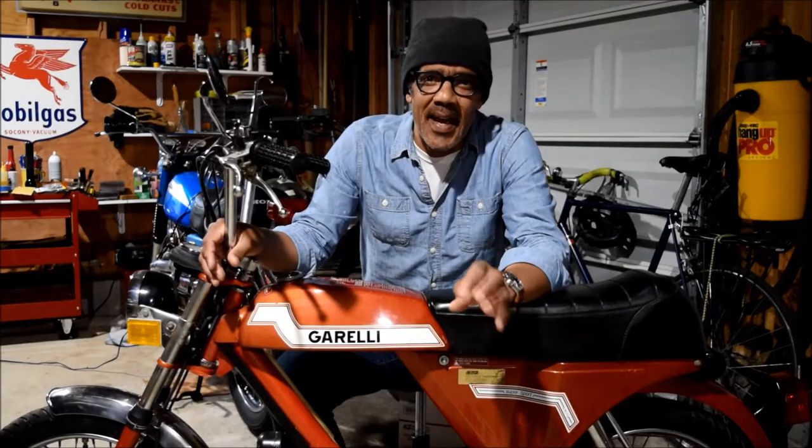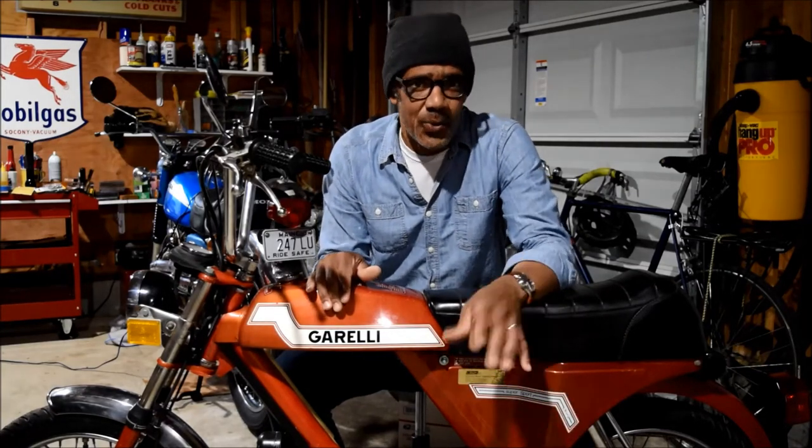I trust everyone heard that sound — not the beautiful siren song of a 50cc two-stroke engine, but that grinding squeal of sketchy old drum brakes that really aren't getting the job done anymore. I'm Jonathan from the Crankshaft Journal, and bad brakes are a common ailment for old mopeds like our Gorelli, and it's one of the problems we're going to tackle today.